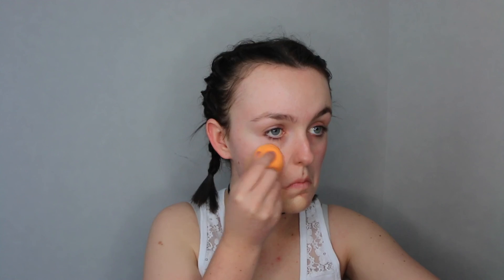So first off I'm just taking foundation and a sponge and popping that all over my face. This is the Maybelline Fit Me foundation.